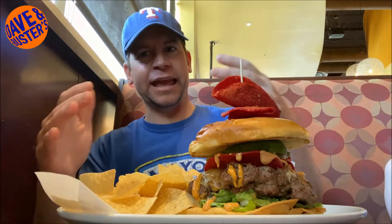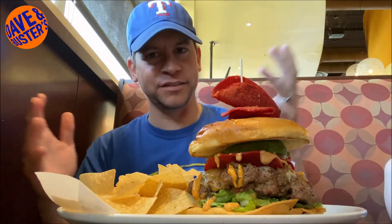All right, what's up everyone — you probably can't hear me very well, we are at Dave and Buster's, it's really loud. You can see this burger here, this is the new spicy taco burger and it looks really good.